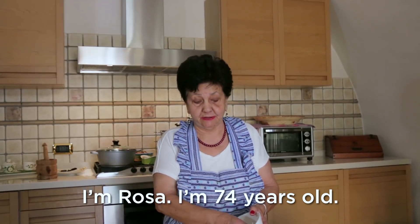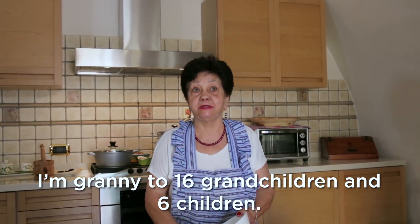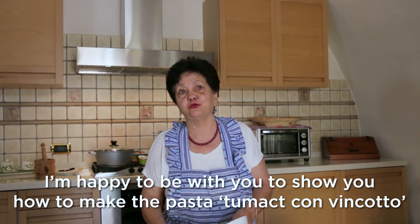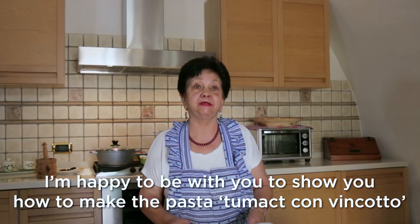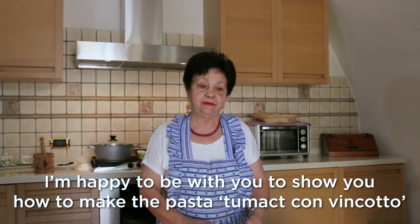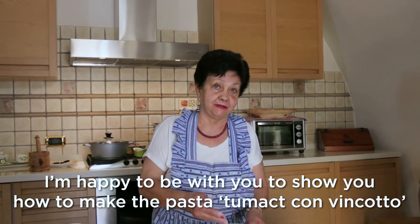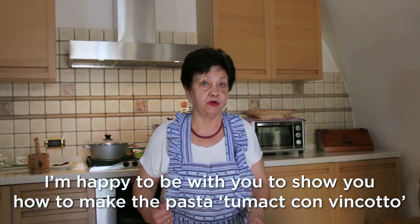I have 74 years old. I have 6 children and I am happy. Today I am happy to be here with you and I will show you how to prepare the pasta with tomatoes with vin cotto.